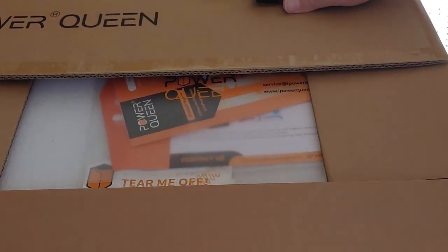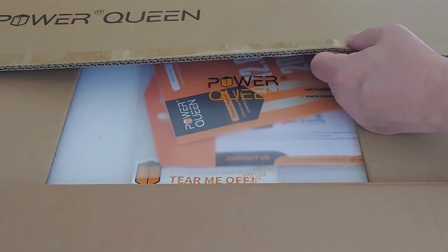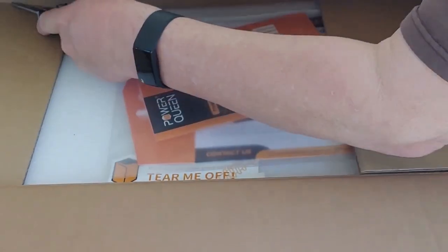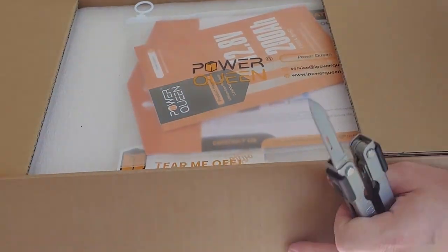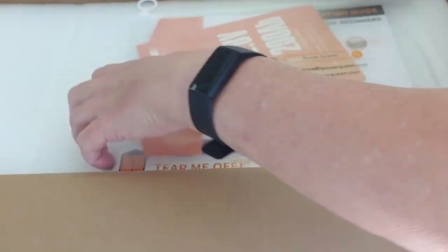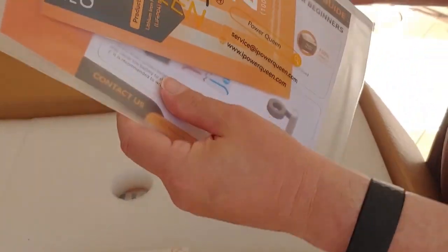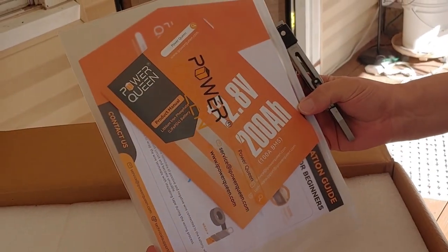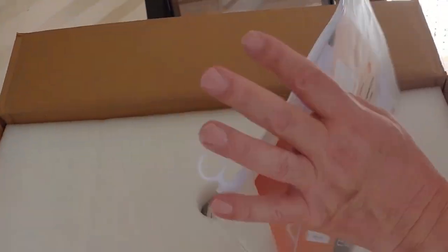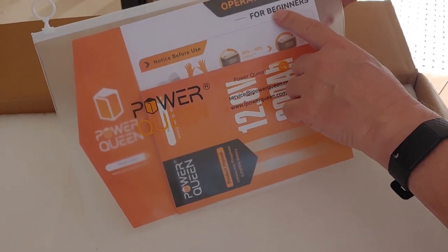I'll put a link down for you. Right now what we're going to do is open it up and see what we get. Of course, later on we'll test everything. So we get paperwork — looks like a manual and probably registration paperwork. For beginners — well, I like that. I always like everything for beginners.